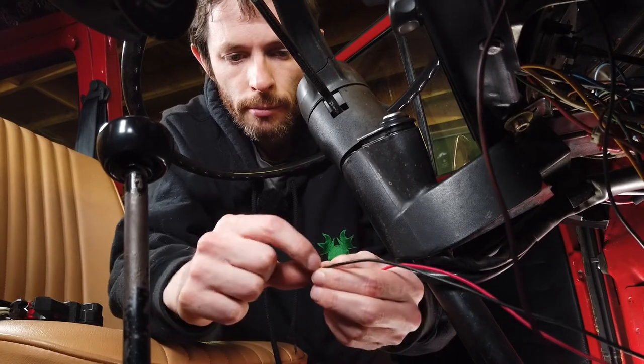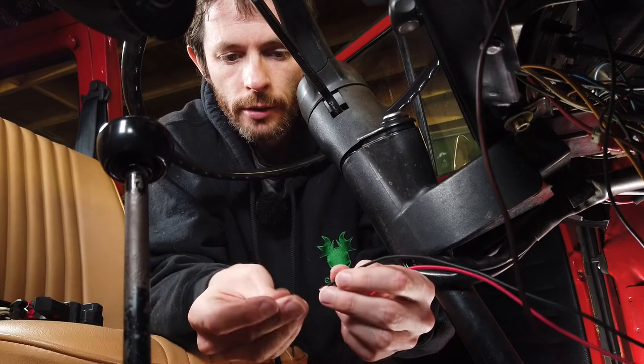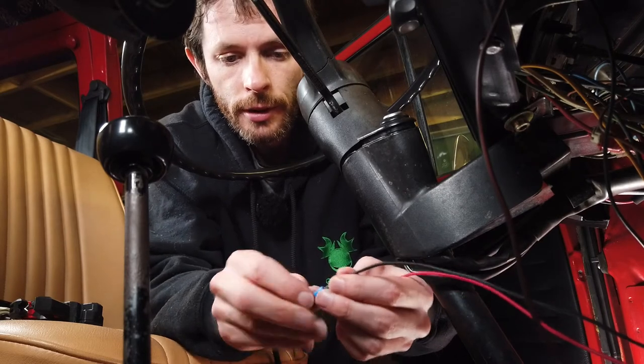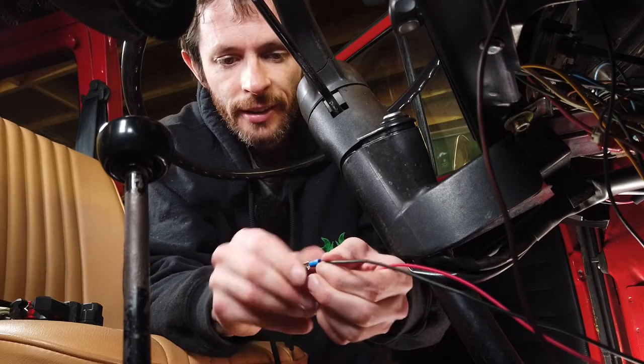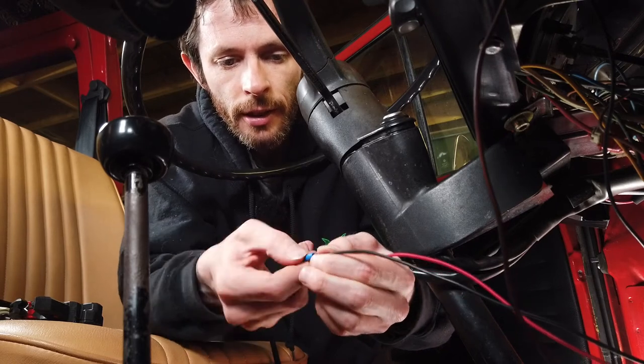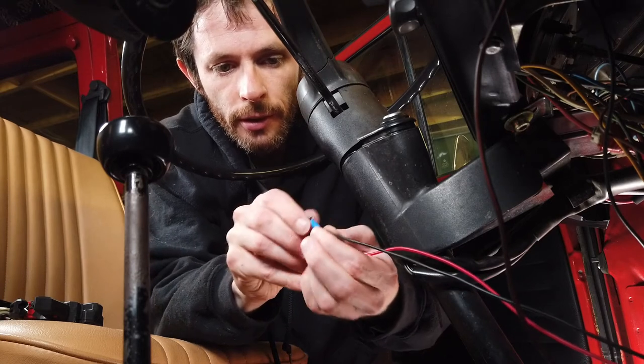Most important thing before you start messing around with anything behind the dashboard or electrical wires — disconnect your battery. You don't want to damage yourself or any of the components you're putting into the van.